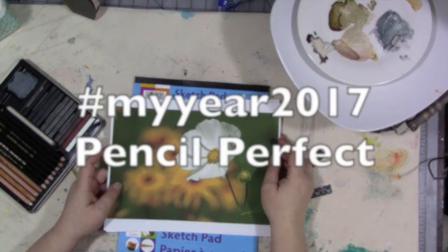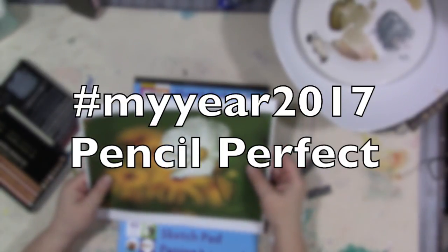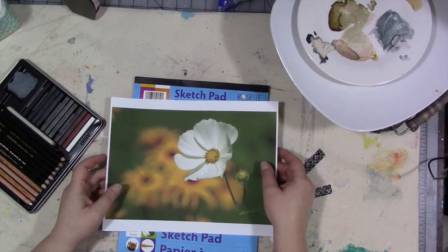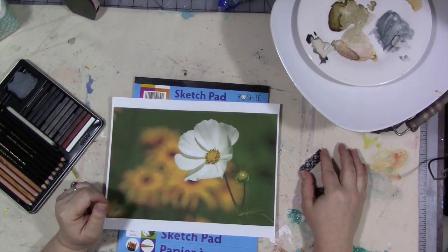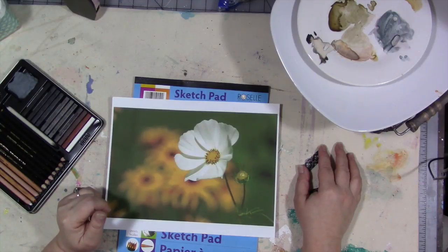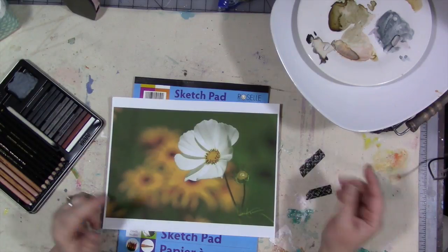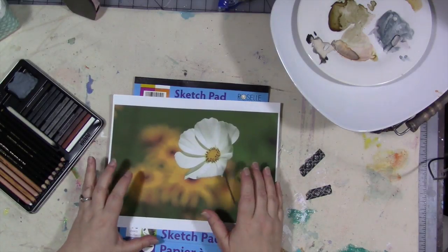Hey guys, how are you today? This month in the My Year 2017 Facebook group, our prompt is crayons, pencils, and markers. In case you didn't know, the My Year 2017 group on Facebook is a year-long free art journaling program with prompts, teachers, hints, tips, and a really great community for sharing. It's a fabulous group.